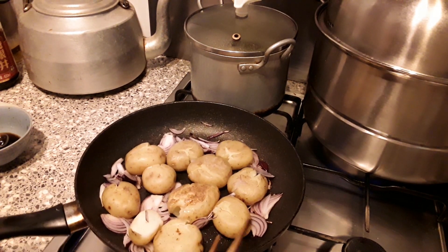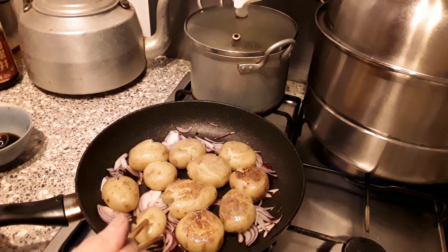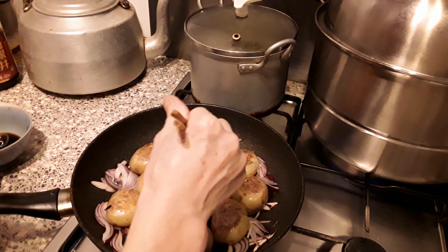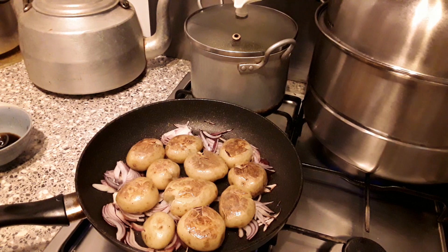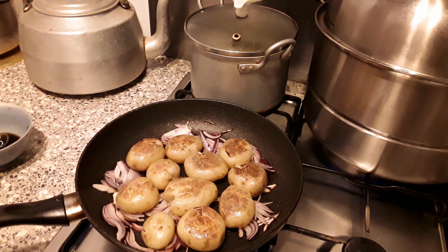When it looks like this color, we can turn over. This vinegar is more sour than this one. So we use a medium one, it's not very strong.